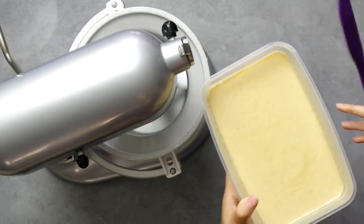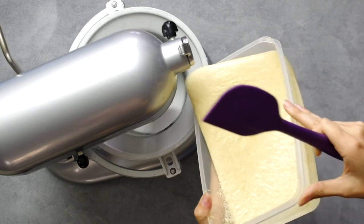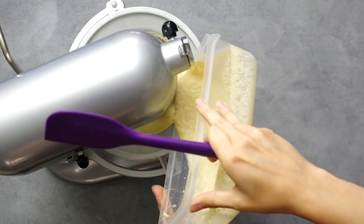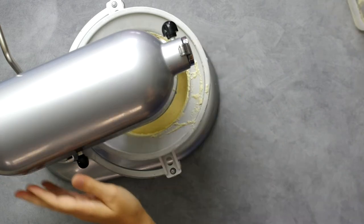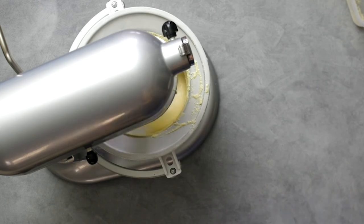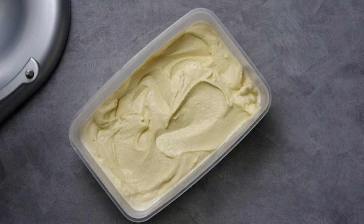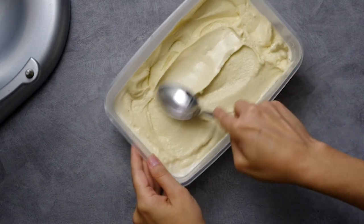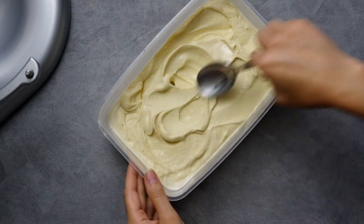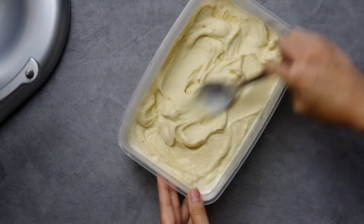Now let this cool for at least four hours in the fridge, and then we churn. I have the freezer bowl attachment for the KitchenAid stand mixer, which works really well. I'll turn it on low as I pour in the custard and bump it up to speed three or even four — I like to whip a lot of air into my ice cream. After 20 to 30 minutes it's ready. This is a beautiful soft serve texture that can be used immediately, or you can let it sit in the freezer for a couple of hours to get that classic ice cream texture. You can't go wrong with either one.